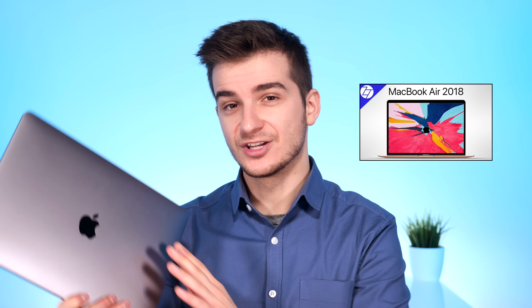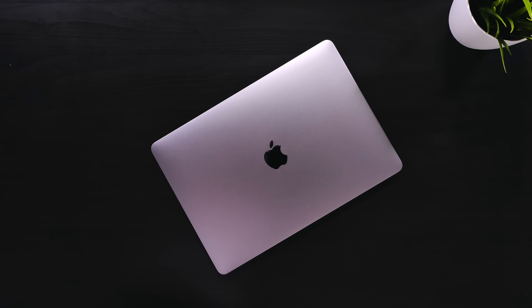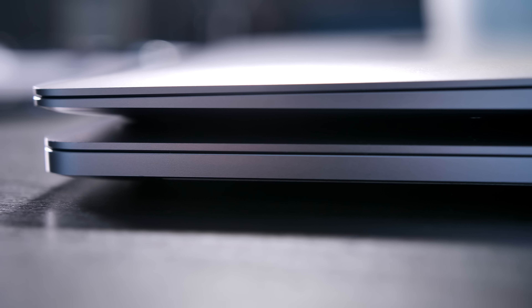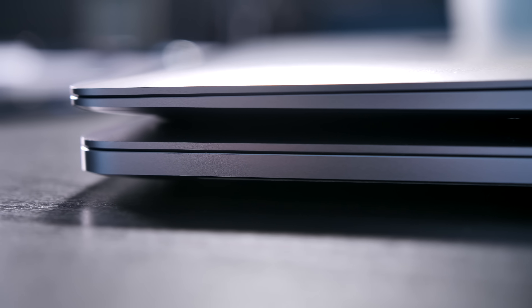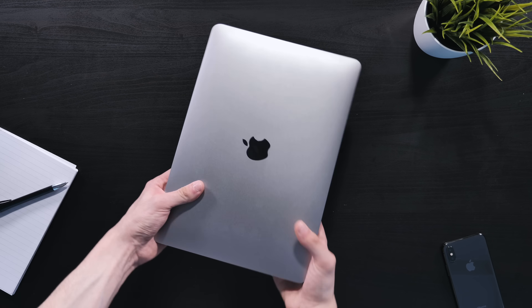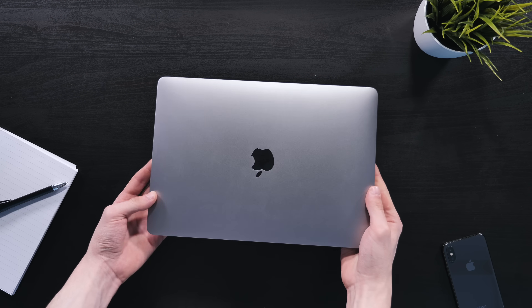I've already done a '20 things you didn't know' video, so do check that out if you want to know more interesting things about this MacBook. In this video I wanted to test some of my concerns. First, the form factor. The new MacBook Air looks and feels exactly like the 13-inch MacBook Pro — same width, same height. The only difference is the thickness: the Air has a wedge-shaped design whereas the MacBook Pro has a flat squared-off frame. The Air is lighter than the MacBook Pro 13-inch by 120 grams, but it's 330 grams heavier than the 12-inch MacBook — which was literally the first thing I noticed when I took it out of the box.